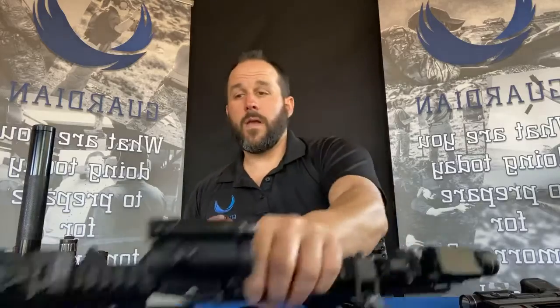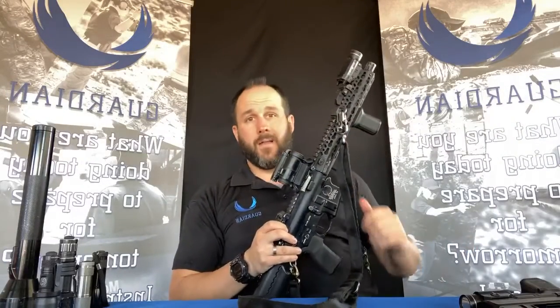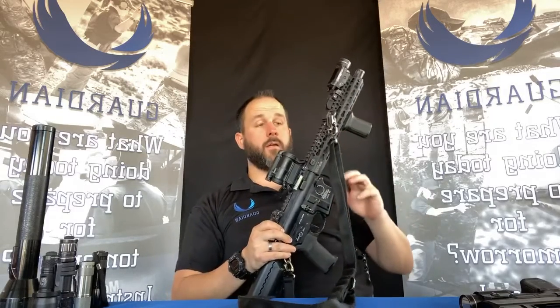You have to have a training program to understand how the weapon-mounted light interfaces with the gun and how you switch it with your support or firing hand. When we get to long guns, a weapon-mounted light is damn near mandatory. There are techniques to run a long gun with a handheld light, but with a weapon-mounted light you must know where your hands are — the last thing you want is to wrap your hand over the muzzle and blast your hand off.